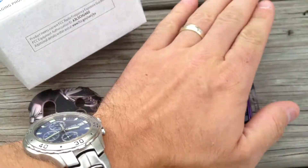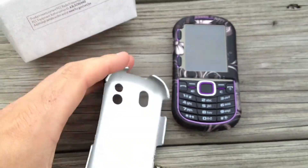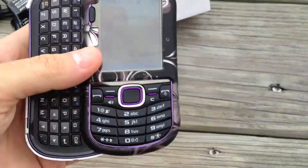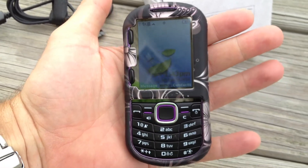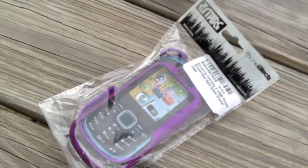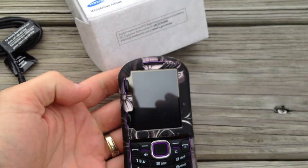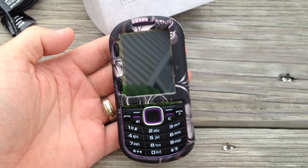To put the case on, honestly, it's just a matter of lining it up, pushing it down, and away you go. You've got yourself a new look to your phone. So I'm going to include this case, the purple case, the charger, the box — all of it will come to you shipped UPS ground. Happy bidding.